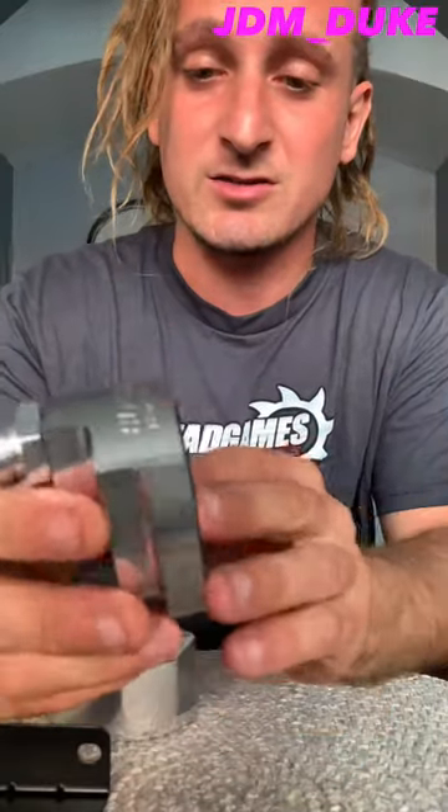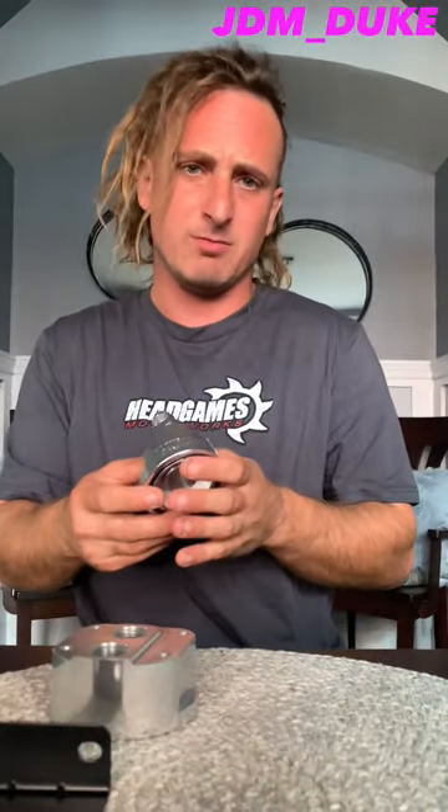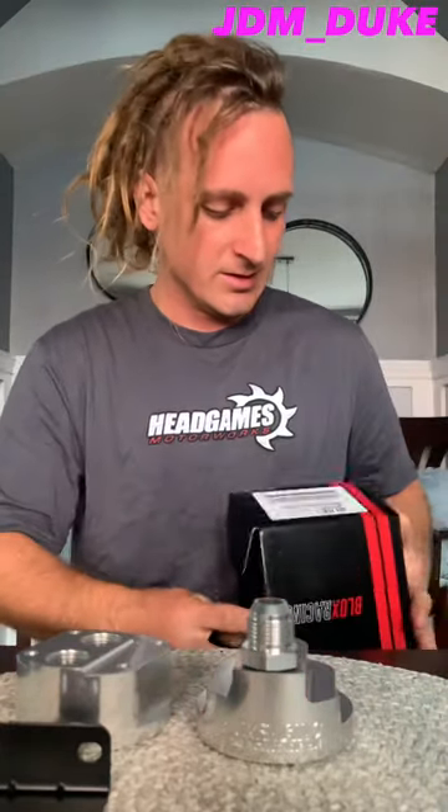Blocks Racing — this thing is sweet, professionally done. Grab one, they're having a deal right now, I think it's $110 on their website. It's a bargain, really good quality, top shelf. Shipping was only a few days — I ordered Tuesday, got here Friday. These guys at Blocks Racing have really good stuff. Grab it, install it, have fun, drive safe.